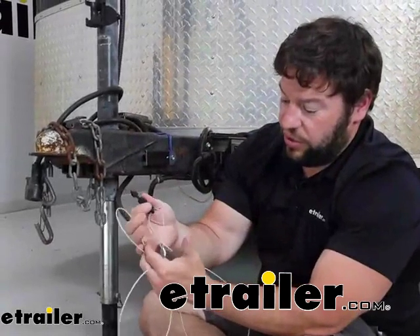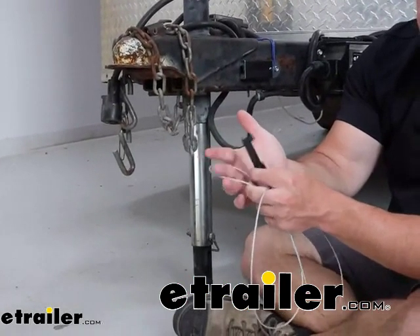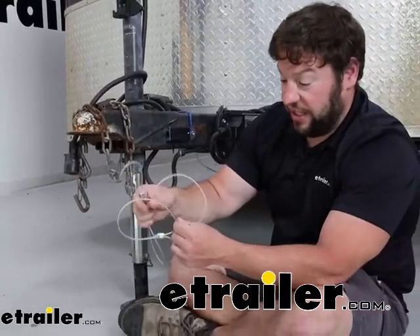Right away, we're going to show you it's got a universal fit here at the end. So not only is it going to fit the Curt brake controller, it'll fit other ones with this same design fitting here. Now it's going to be 48 inches of steel cable with a nylon coating on the outside of it.